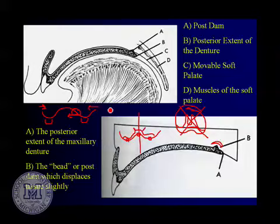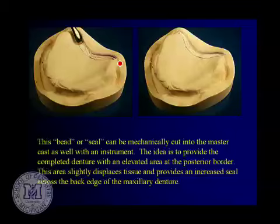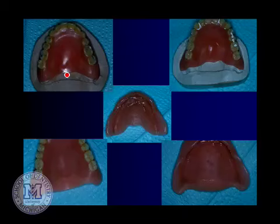Here you can see different phases: we poured our index, cut the back off, and for the post dam modification the color of the pink triad doesn't match perfectly, but it's in an area not seen by the patient and it makes really excellent intimate contact with the tissue and does a beautiful job.